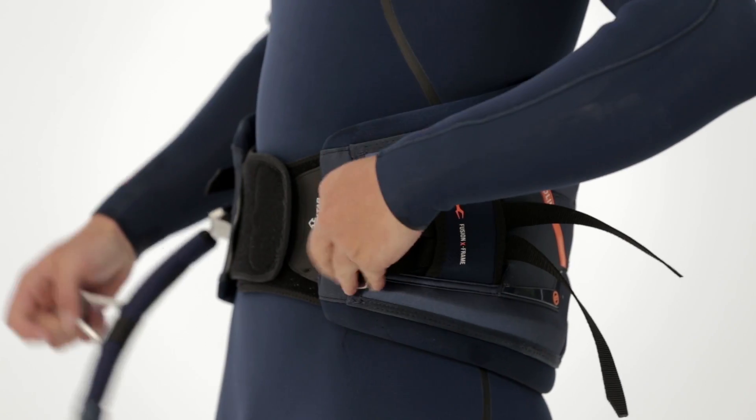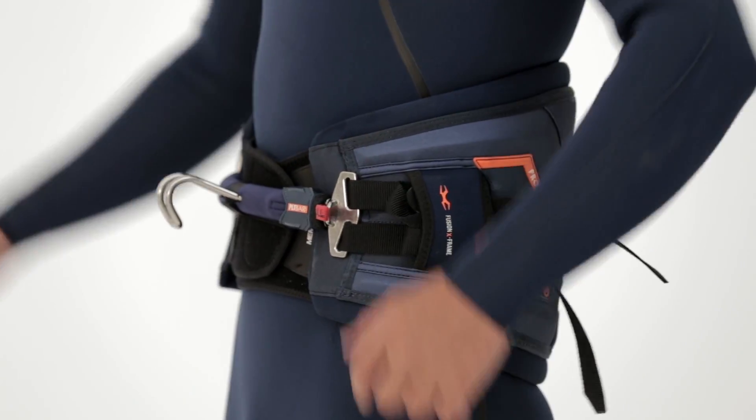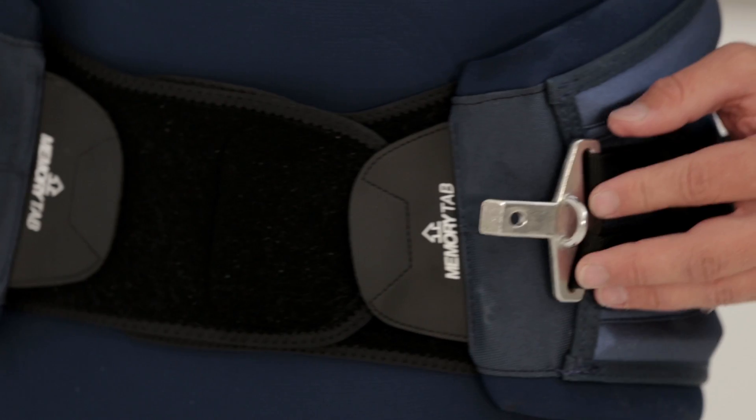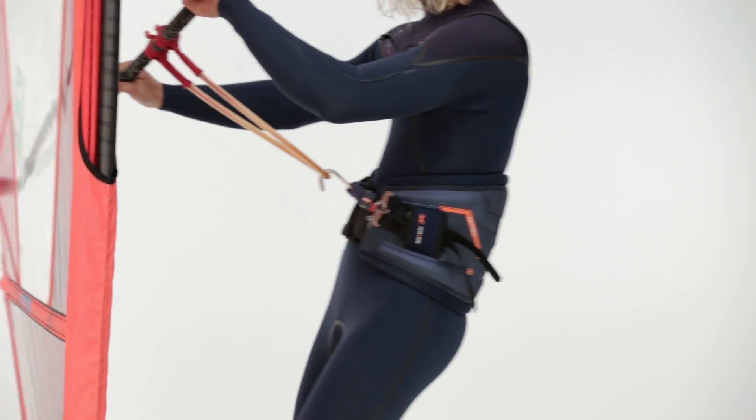The system allows for quick engagement and release — click in and click out — without the need to loosen and then readjust the webbing straps.